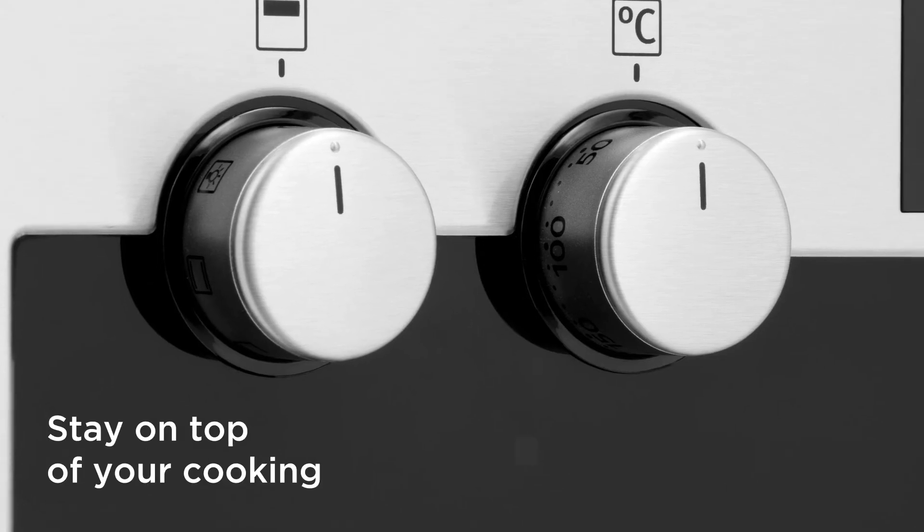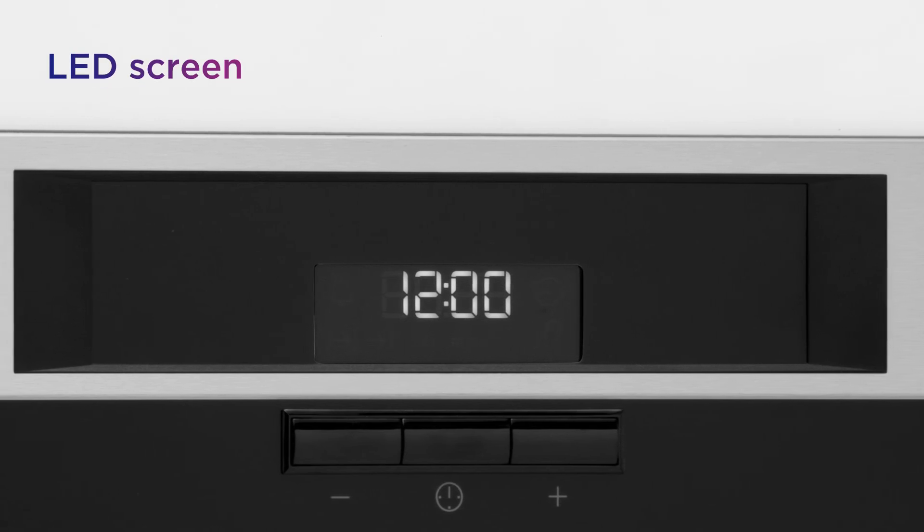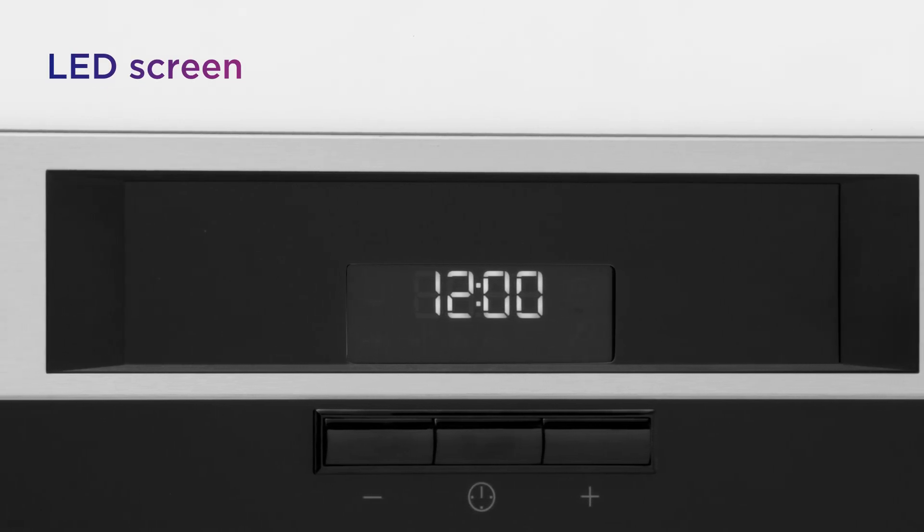Stay on top of your cooking by managing everything with ease from the LED screen, which lets you set alarms, monitor cooking time and more.